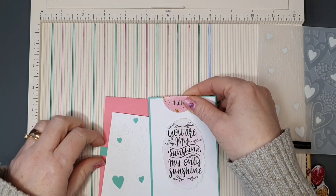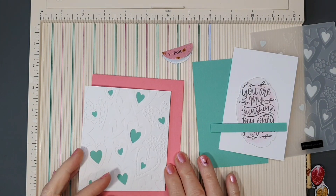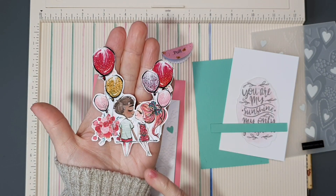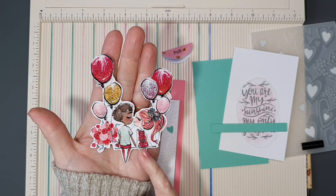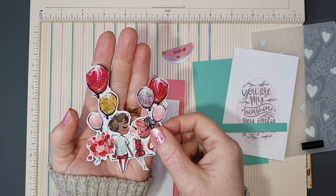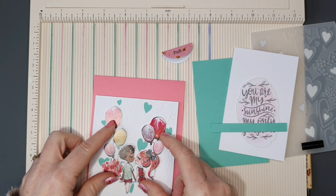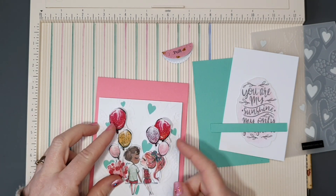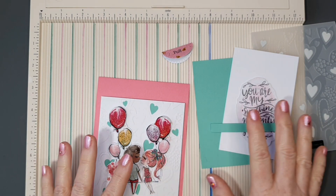To embellish the front panel, I cut an image from one of the pattern papers that came in the kit. I'm going to stick this straight down onto the panel without raising it, since we already have foam tape on the panel. So those are all the pieces and parts we need — now let's go ahead and assemble the card.